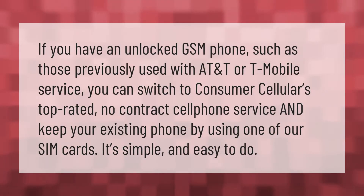If you have an unlocked GSM phone such as those previously used with AT&T or T-Mobile service, you can switch to Consumer Cellular's top-rated no-contract cell phone service and keep your existing phone by using one of our SIM cards. It's simple and easy to do.